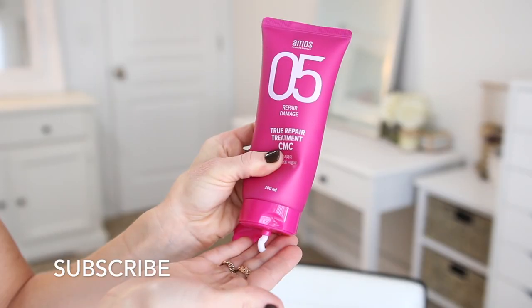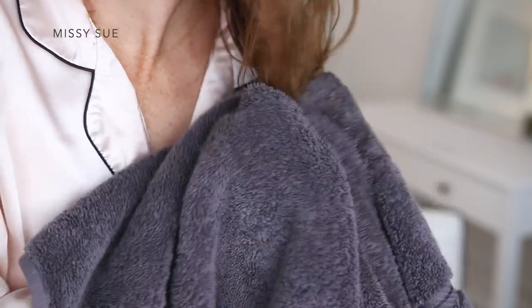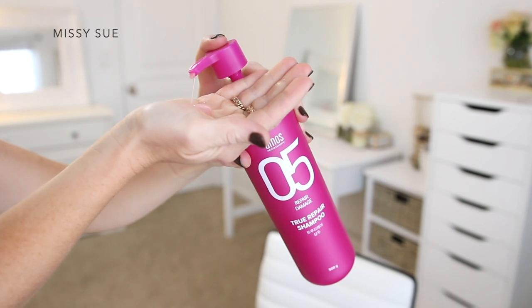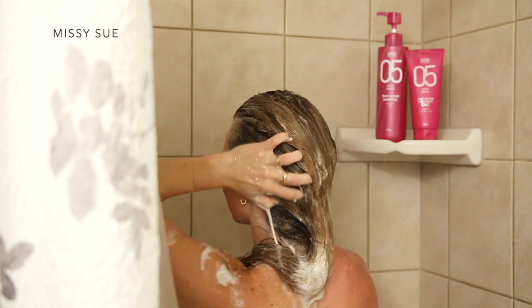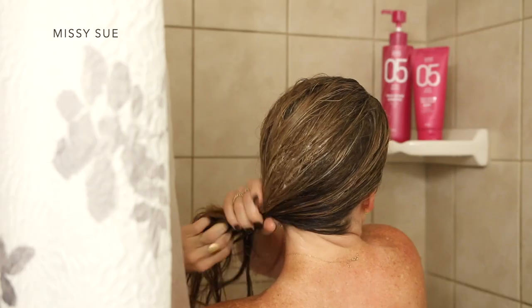The next three hairstyles I will be showing you are going to be more intense for the hair. Amos Professional has reached out to me to relieve the stresses my hair takes whenever I make these hairstyle videos. Made for professional hairstylists, the Amos Professional True Repair line is focused on both repairing the damages in hair cuticles as well as preventing moisture loss that causes damage to hair.